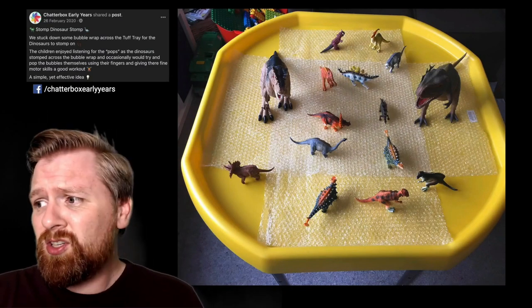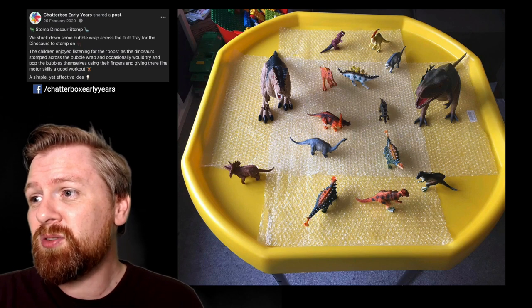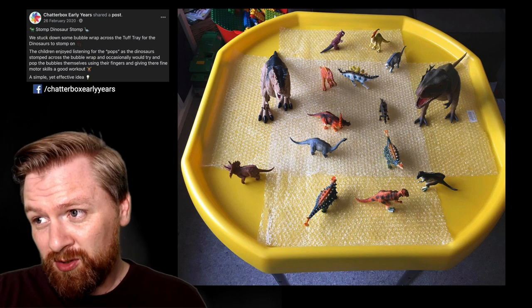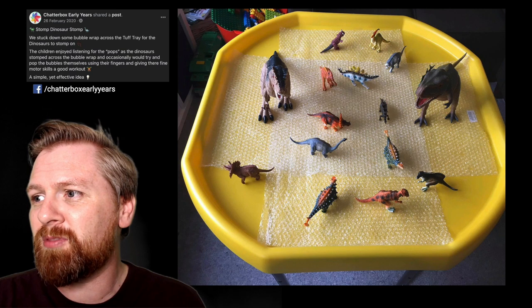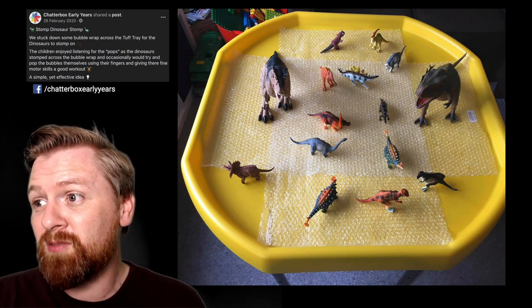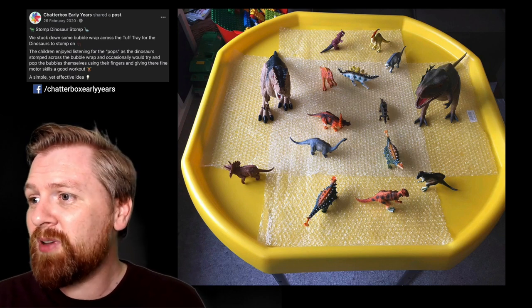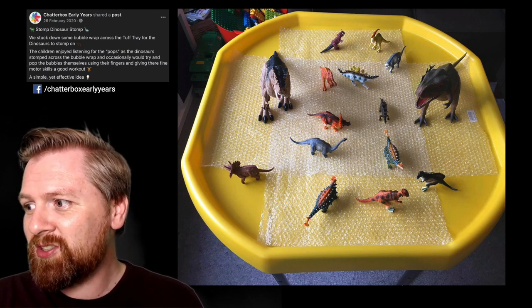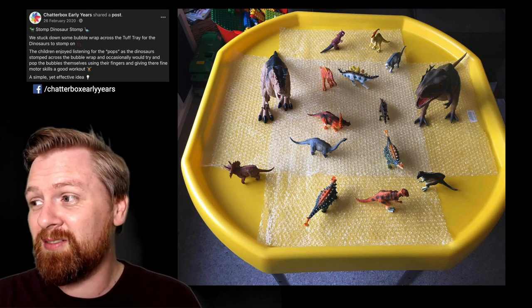Number four — a really great simple idea here, a nice use of old packaging. This is by Chatterbox Early Years: 'Stomp Dinosaur Stomp.' They stuck down some bubble wrap across the tough tray for the dinosaurs to stomp on. The children enjoyed listening for the pops as the dinosaurs stomped across, and occasionally tried to pop the bubbles themselves using their fingers, giving their fine motor skills a good workout. A simple yet effective idea — I can imagine the children really loving that.